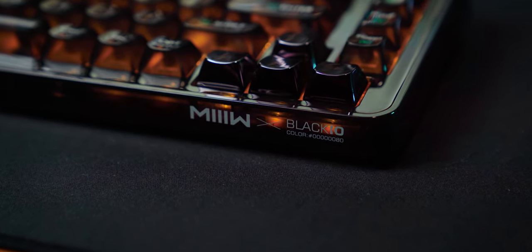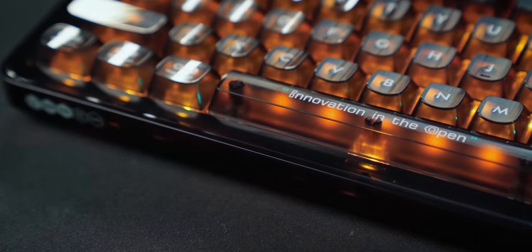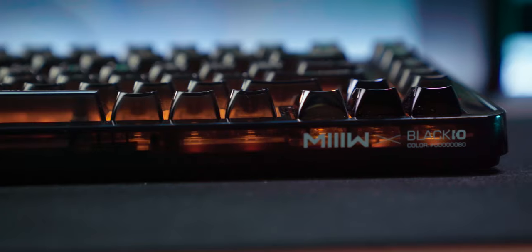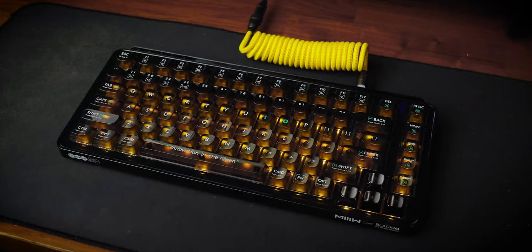Mi is a brand under the umbrella of Chinese behemoth Xiaomi and creators of budget peripherals for your computer. The Black IO83 is an 83-key mechanical gasket-mounted keyboard with hot-swappable switches, RGB, and at a cost of $199.